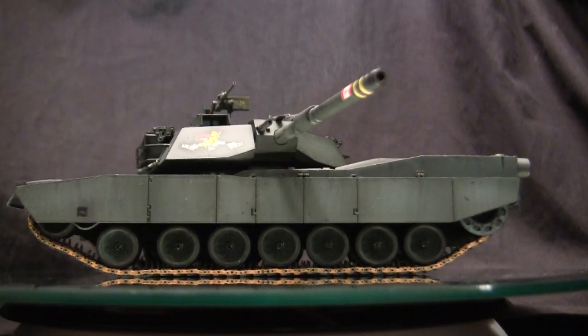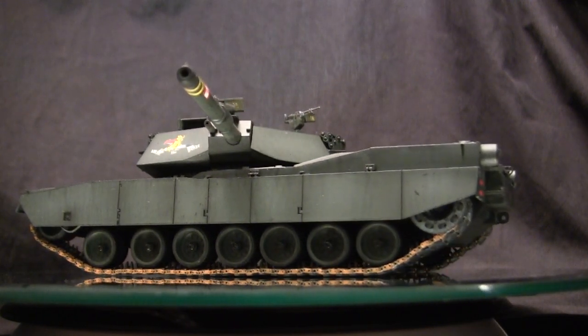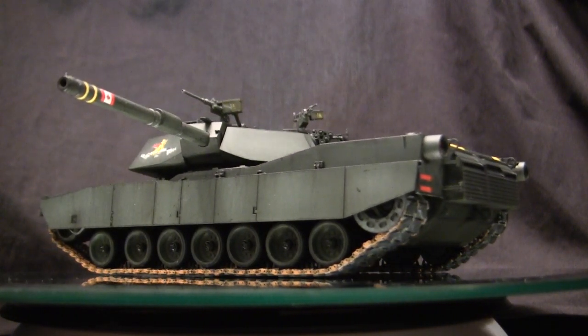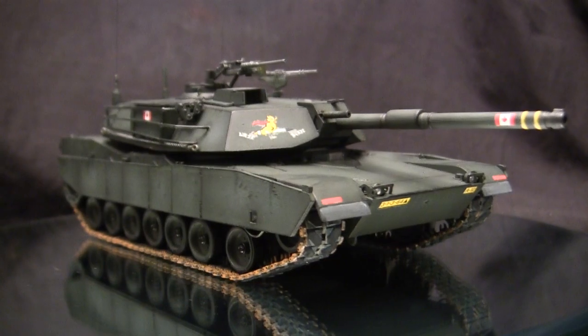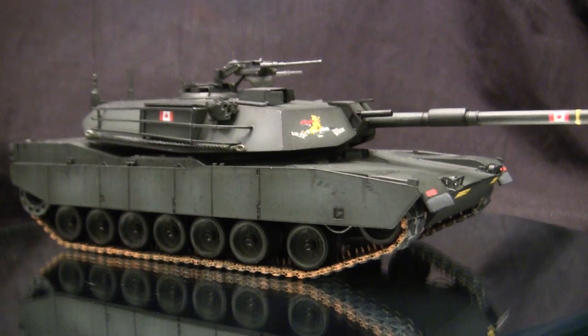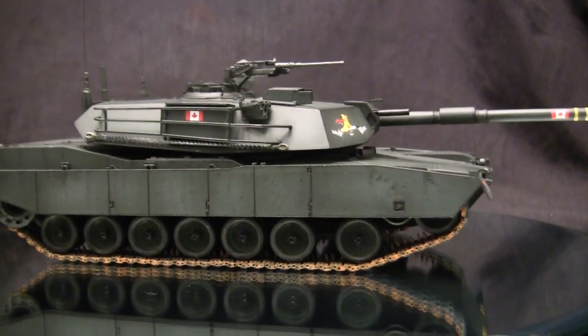Another major departure was with the vehicle's engine and power pack. Rather than a standard turbo-diesel engine like what was seen on legacy vehicles, the M1 utilized a gas-turbine jet engine. This engine gave a fantastic power-to-weight ratio and was able to propel the vehicle at blistering speeds that left previous vehicles in the dust.